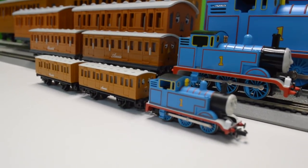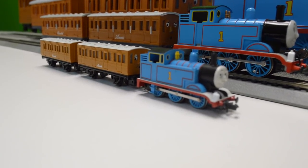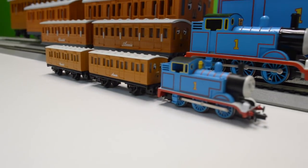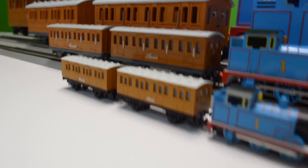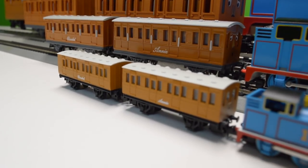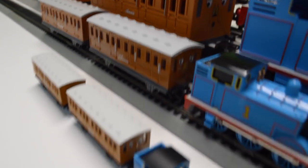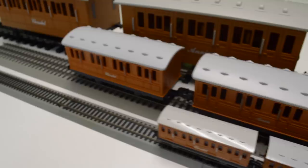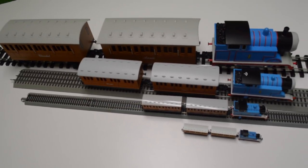We don't have the track for it yet so we're not going to be showing you these running, but as soon as we get some N scale track we will have all four of these guys going so you can compare them. Each Thomas has an Annie and Claribel coach — we'll show you some pictures of those. They have similar expressions, for instance for Annie as well as for Claribel.